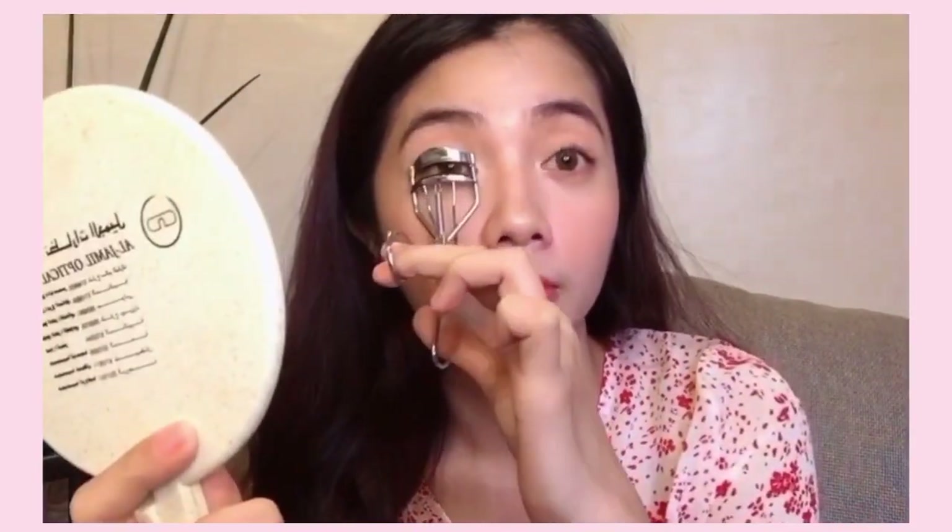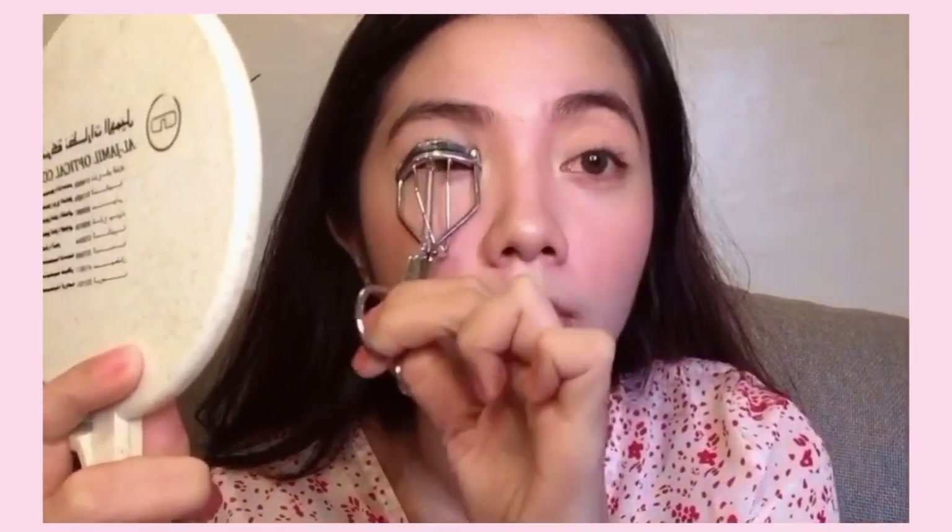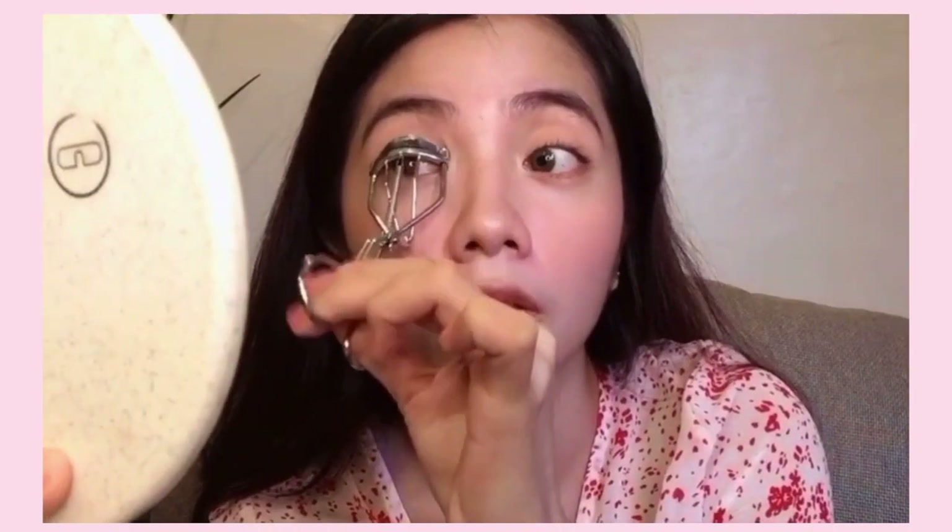Next, I'm going to curl my lashes. I really want a super lift on my eyelashes — long and lifted. I feel like it makes my eyes look super attractive and more awake, even if you're very sleep-deprived. I actually planned to get eyelash extensions, but many people told me it can damage your natural lashes. I still want to try a lash perm or lash lift though — I've heard it's nice, so I'll try it soon.